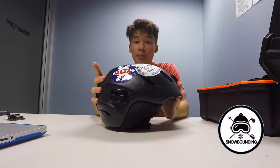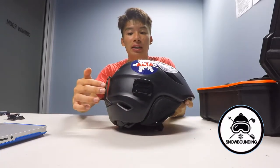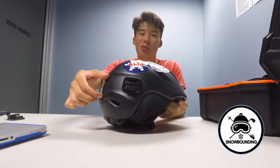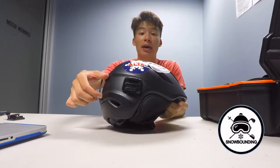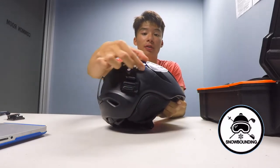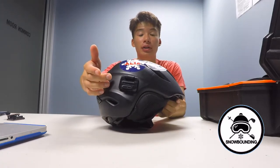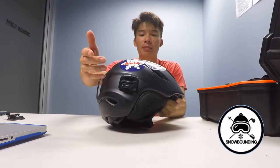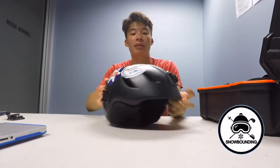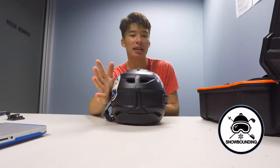Sidemounts are great, but you have to be mindful where you place them. What I've done here — as you can see — is put it where the goggle strap would go over and around. It's not the worst thing in the world, but I'd keep in mind that if you place a sidemount further up or further forward, when you're constantly putting your goggles up and down you don't have to worry about the strap hitting the sidemount. Some people also like to add a back mount if you're really into that.